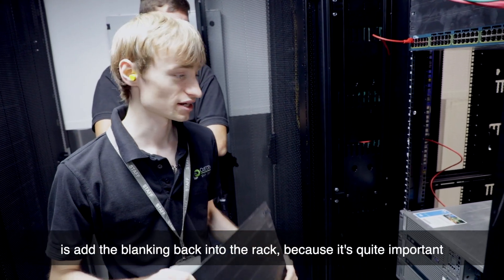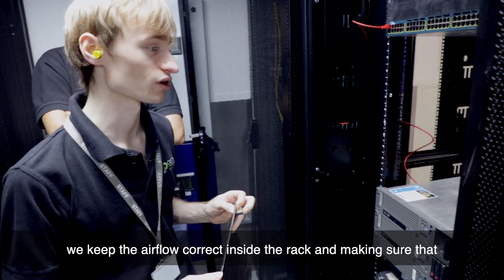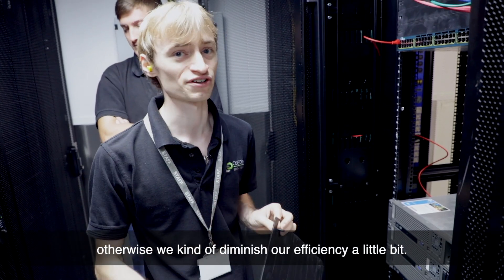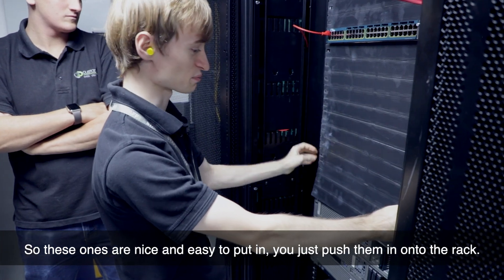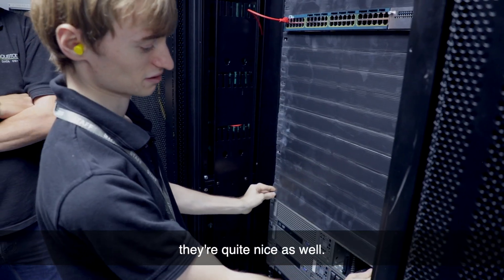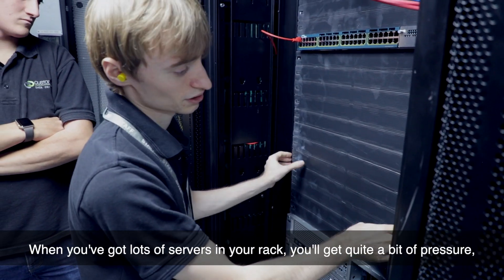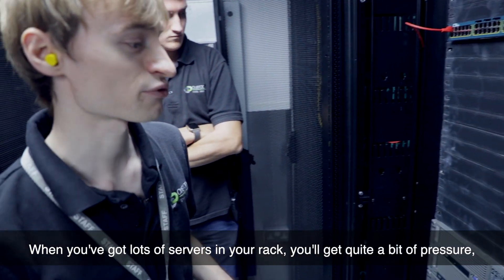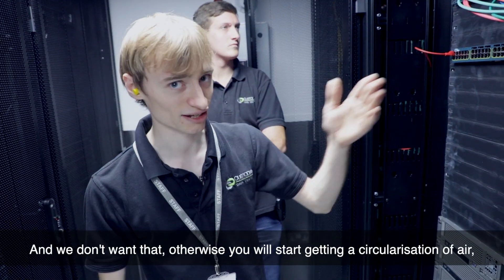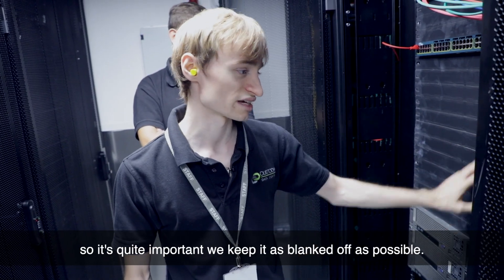The last thing we're going to do is add the blanking panels back into the rack, because it's quite important to keep the airflow correct inside the rack and keep the hot and cold aisles as separate as possible — otherwise we diminish our efficiency. These ones are easy to put in; you just push them in. You can also get rack-mount ones that screw in. This stops the hot and cold air from mixing. When you've got lots of servers, the hot air will try to move to the front where it's cold, and we don't want a circulation of hot air recirculating back into the servers.